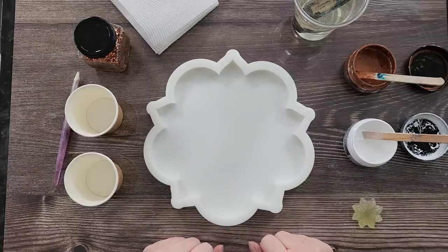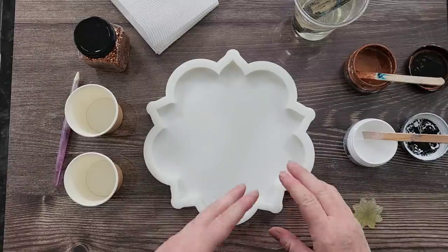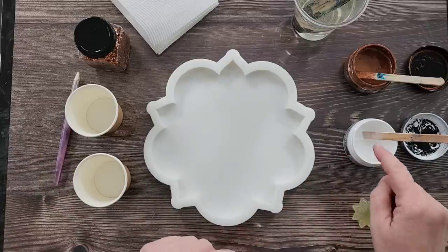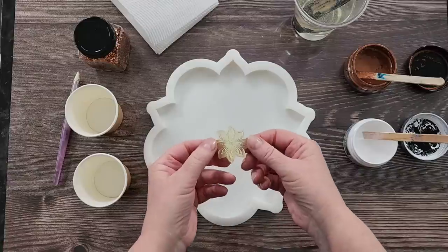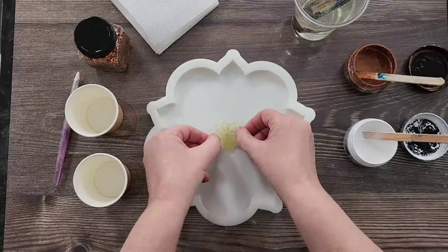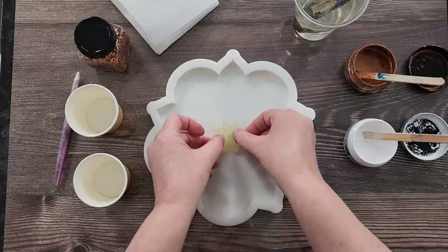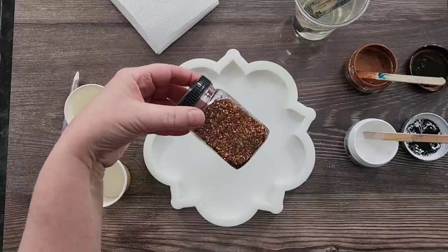G'day guys, welcome back! Welcome to 'Pouring Your Heart Out.' I'm going to do a bloom but I'm going to do some copper paste as well as some white paste and see what happens. I'm also going to use this little silicone flower thingy — some stained bits that were clear — that I'm going to use as an inlay.